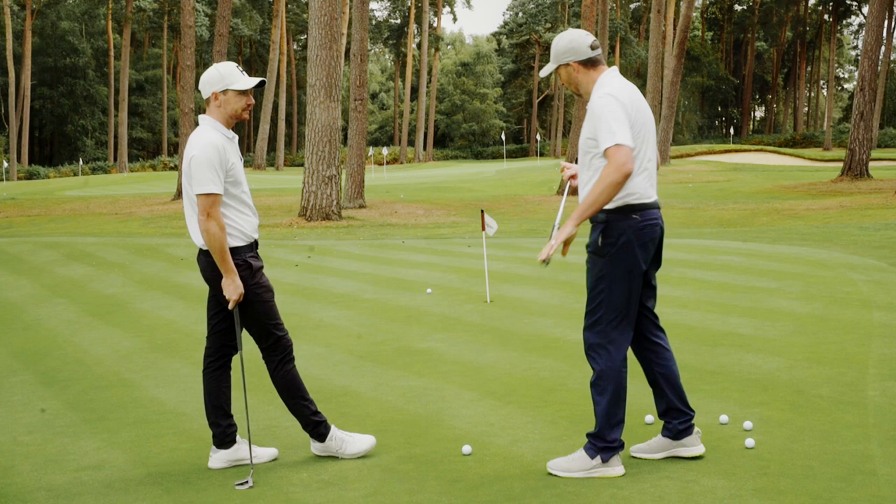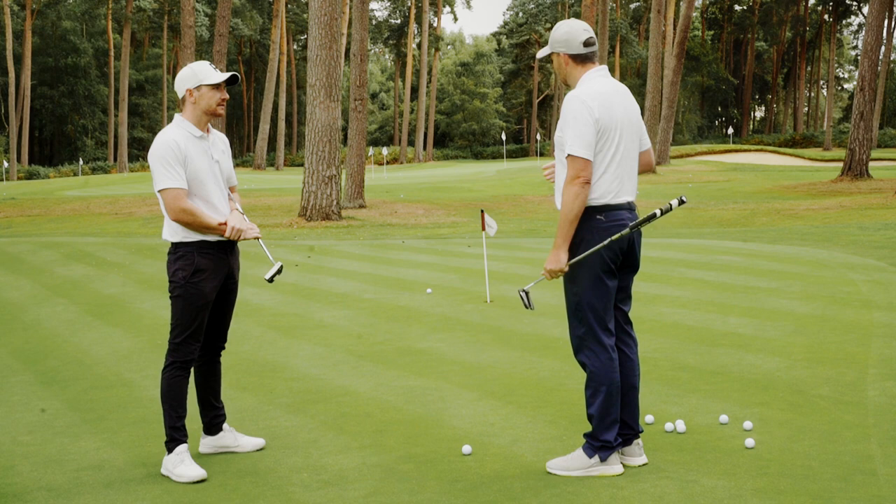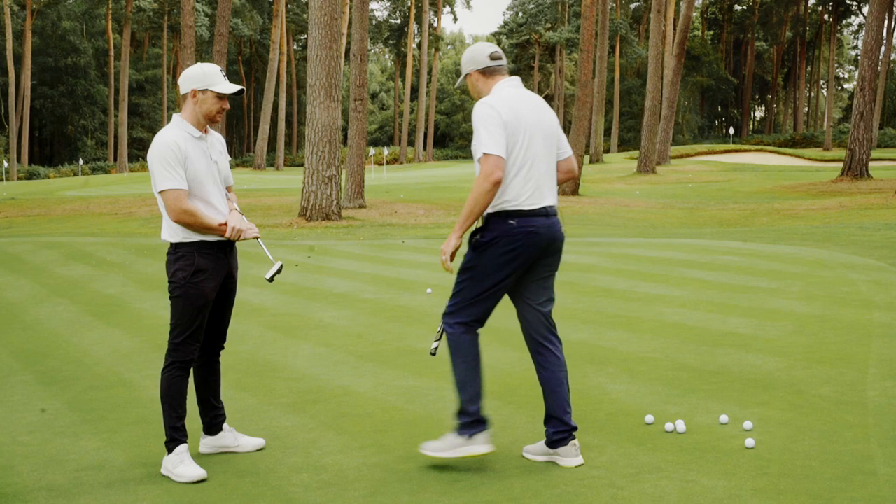So how do we actually go about the process of reading it? Aimpoint relies on understanding the amount of tilt you're putting across. We already know the stimp of this green - that's not going to change while we're here - and this isn't a particularly uphill or downhill putt. So all we need to do is feel the slope in certain places and rate them.